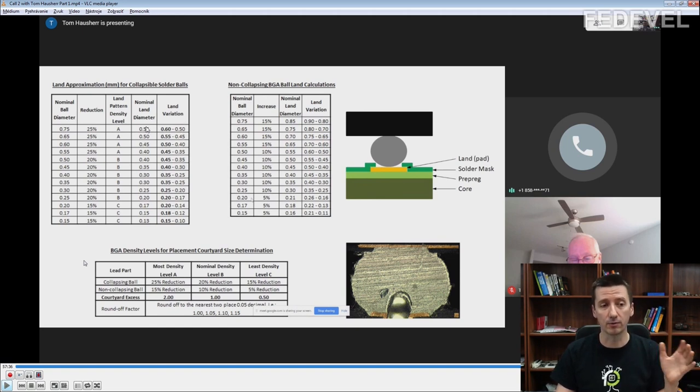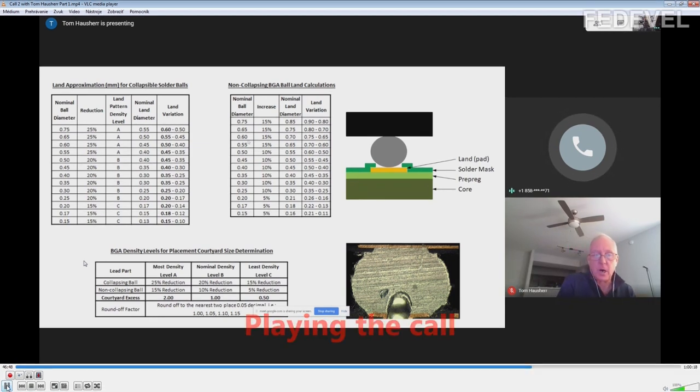For non-collapsing balls, the pad size is not reduced from the ball diameter — it is actually increased. The pad is going to be bigger than the ball. For a 0.75 mm ball diameter, you increase the size by 15%, so the pad is going to be 0.85 mm — 15% bigger than the ball diameter. By the way, the ball size is normally 50% of the pitch, so for a 1 mm pitch part, the ball size is normally 0.5 mm.